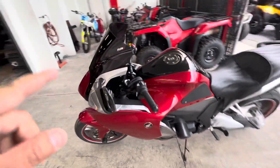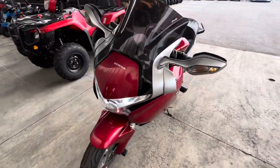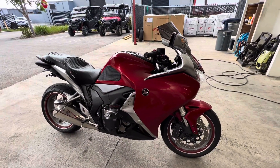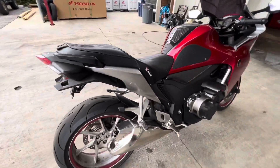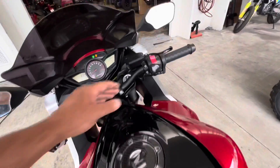I'm gonna take this motorcycle for a test drive and let you guys know what I think. I did not bring my GoPro today, so I'm gonna add that test drive video later as a second video. Thank you guys for watching. If you have any questions, give me a call here at JM Honda Miami. Again, this is Ed from JM.